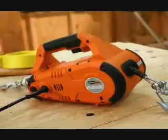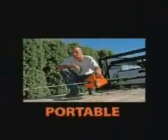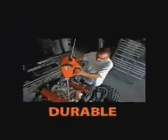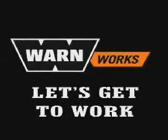No matter what needs to be pulled, hauled, or dragged away, put the power of the Warmworks Pullzall in the palm of your hand and make light work out of heavy lifting. It's the anywhere, anytime solution you've come to expect from Warmworks.